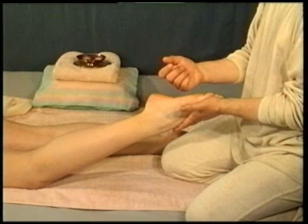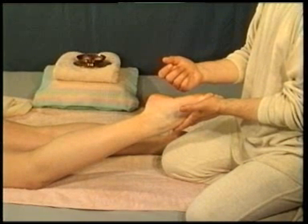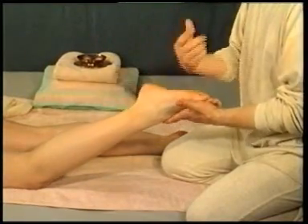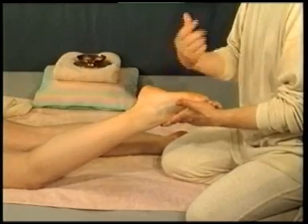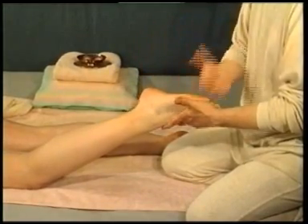Technique 6 on page 58. Firmly supporting the foot, use the back of your hand to make a quick, light hacking movement on the sole. This invigorating technique stimulates the entire circulatory system, makes a person more alert and also increases their vitality.